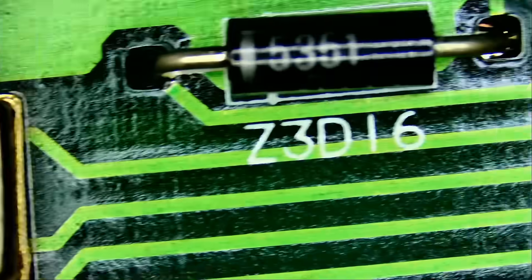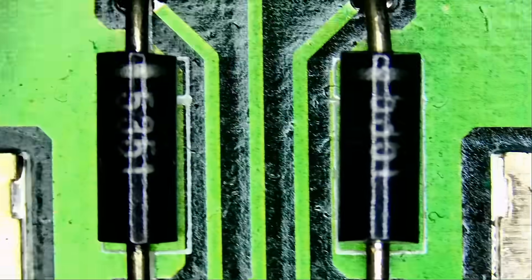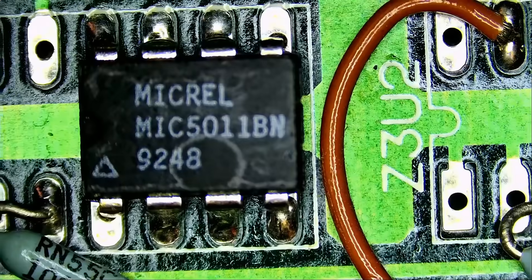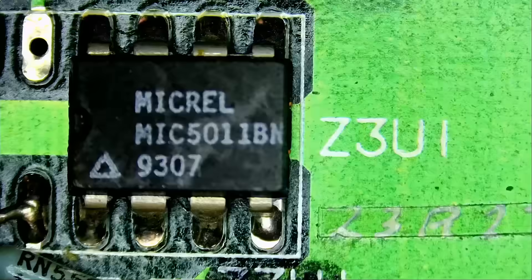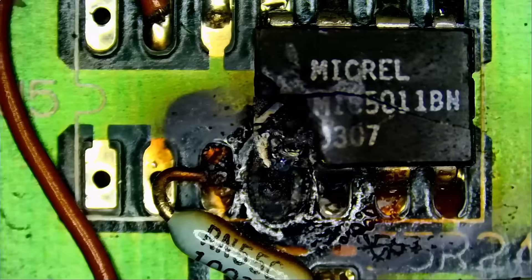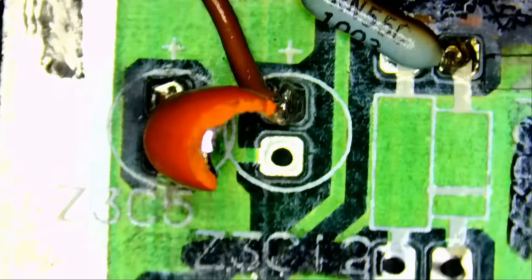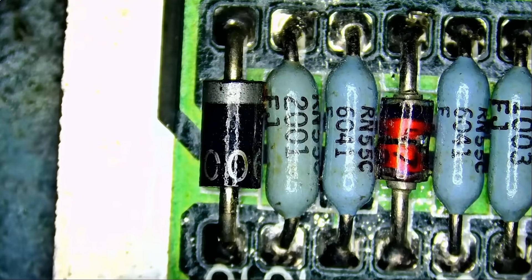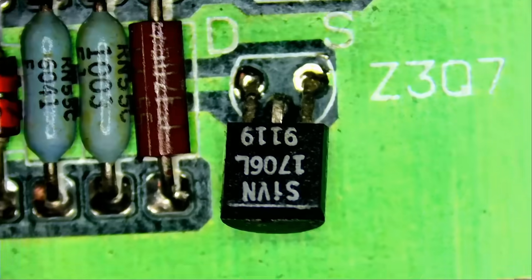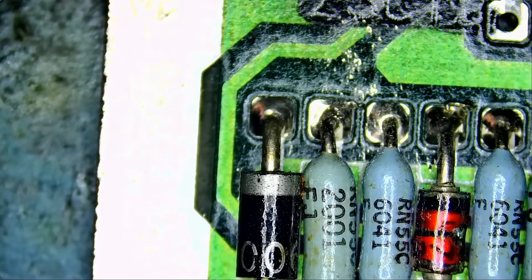Beyond this, I do not see any other issues, not to the naked eye, but maybe we can quickly go over the board — a quick visual inspection. It's kind of hard to look at this under a microscope because all the components are big; they are not microscopic and a lot of them are through-hole.